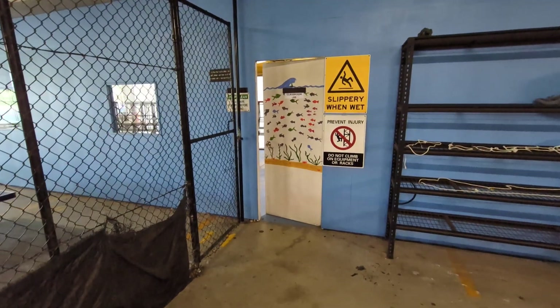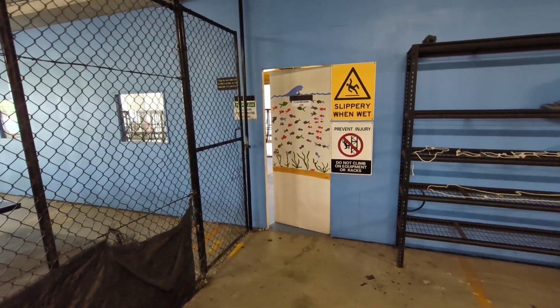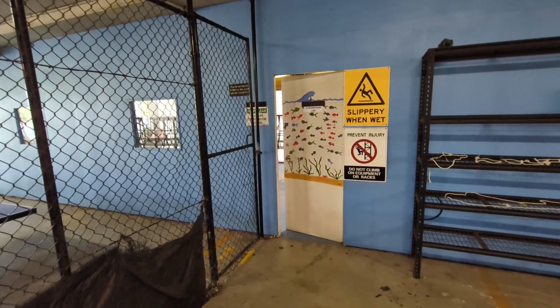Hi everyone. I'm a public high school teacher in Australia and I help run a marine science and aquaculture technology course for our Year 9 and 10 students — think 14 and 15 year olds.